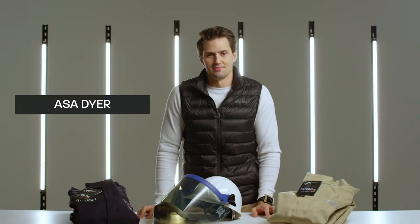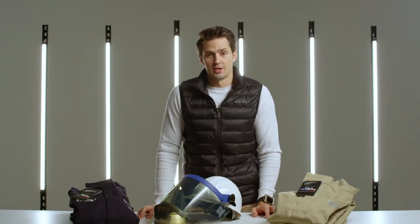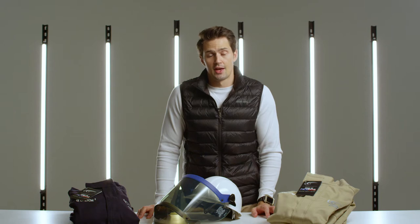Hi, I'm Asa with OEL. One of the most common requests we get is for HRC2 kits. At OEL we offer two variations of HRC2 kits.